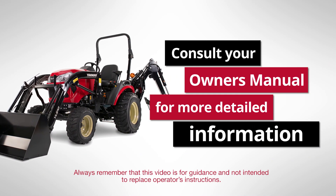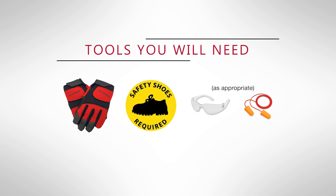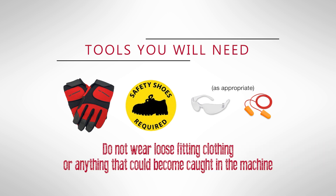Before operating the tractor, be sure to read and understand all operating and safety instructions in the operator's manual as well as those posted on the machine. When performing these steps, make sure to wear safety gloves and safety shoes, eye protection, and hearing protection as appropriate. Do not wear loose-fitting clothing or anything that could become caught in the machine during operation.